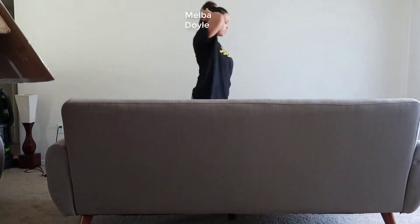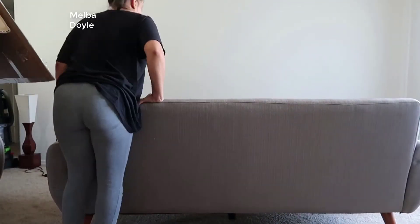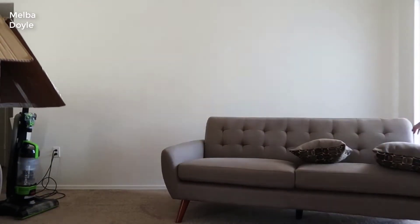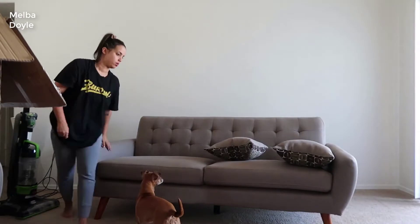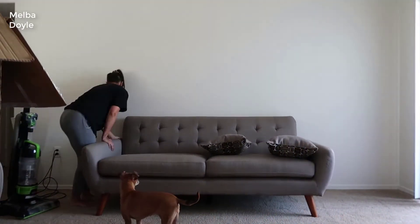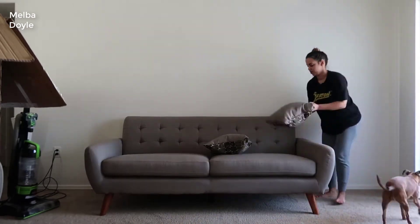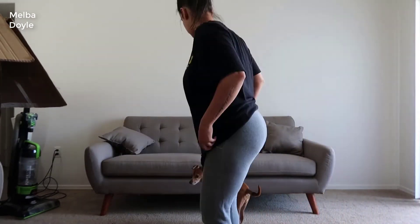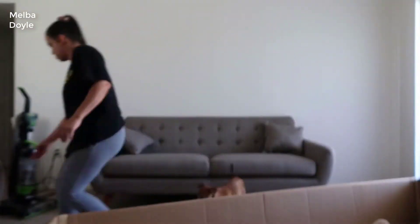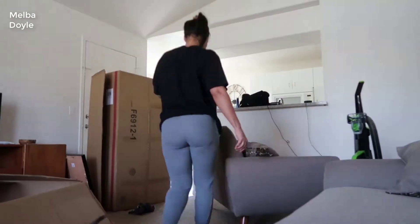Furniture is very much in the eye of the beholder, so as far as looks go, it looks exactly like the pictures on the internet — nothing's different in my opinion. It looks very modern, very nice, kind of a minimal design that goes with any room. I'm definitely no interior designer, but I will say I personally really like the look.